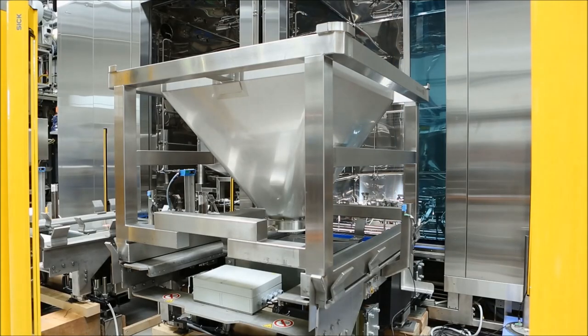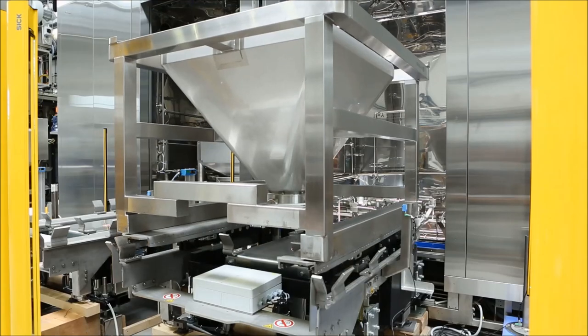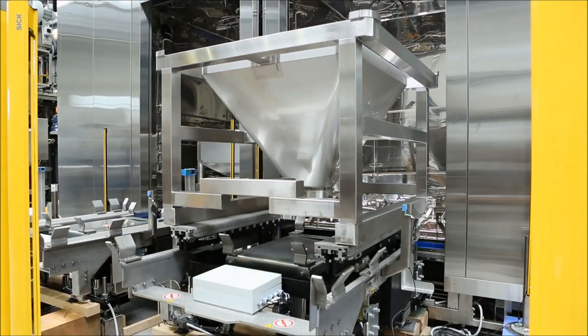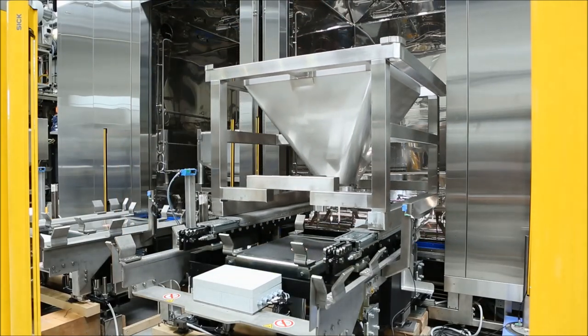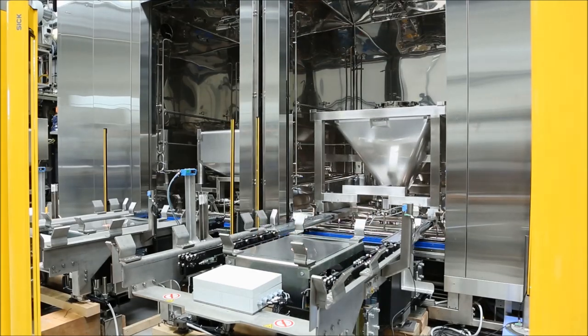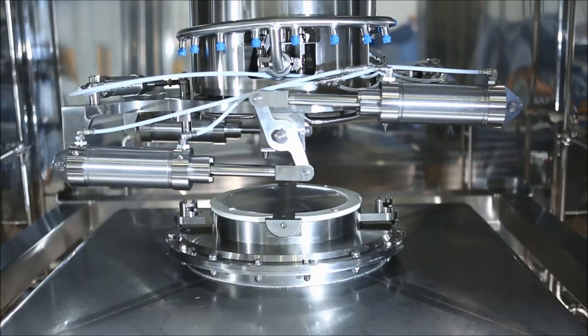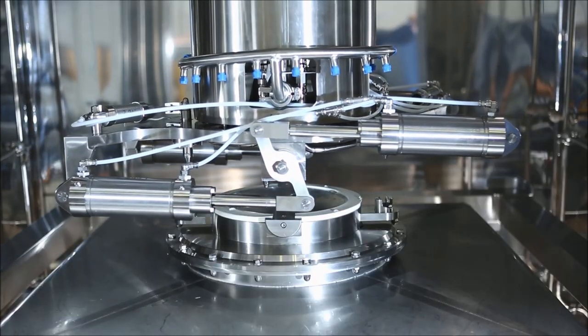The horizontal glass doors open and a container can be maneuvered inside the washing chamber via the automatic loading table. When the container is safely positioned inside the washing chamber, the internal container cleaning and docking system can approach the container's upper passive part.